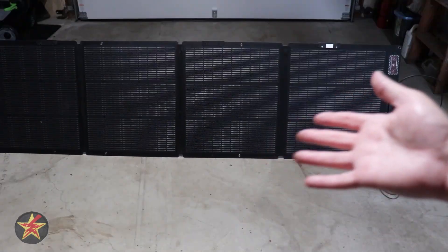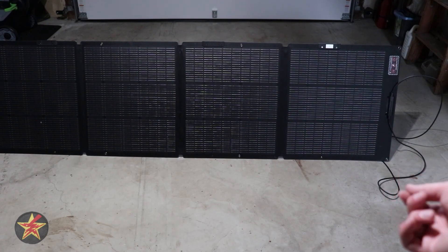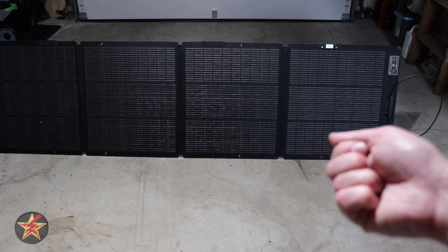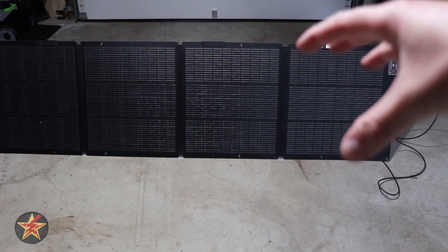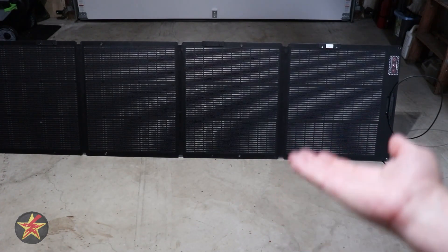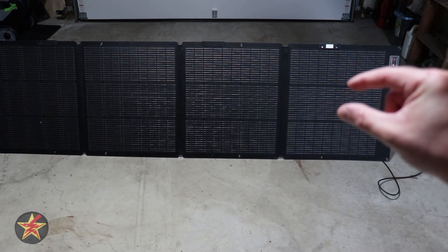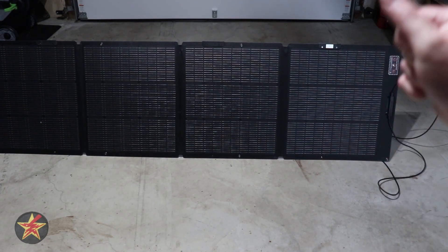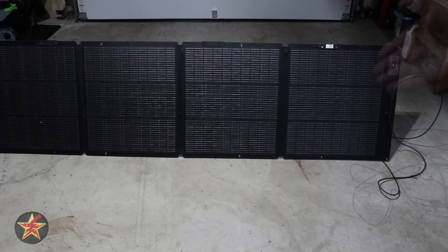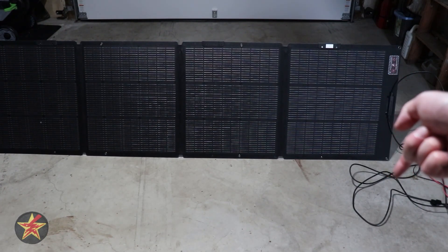The solar cells are a newer generation than the Gen 1. The solar conversion rate of the Gen 2 is up to 25% as opposed to the 23% from Gen 1, meaning more of the solar energy coming in is converted to usable electricity sent into your power bank. It seems like a small amount, but it actually adds up quite a bit.